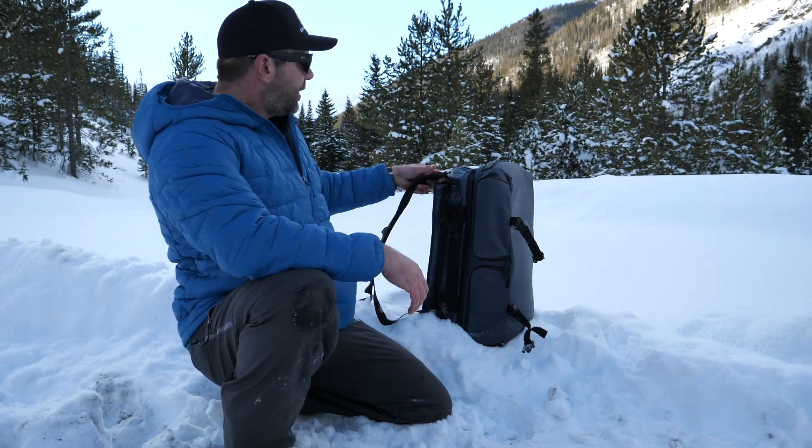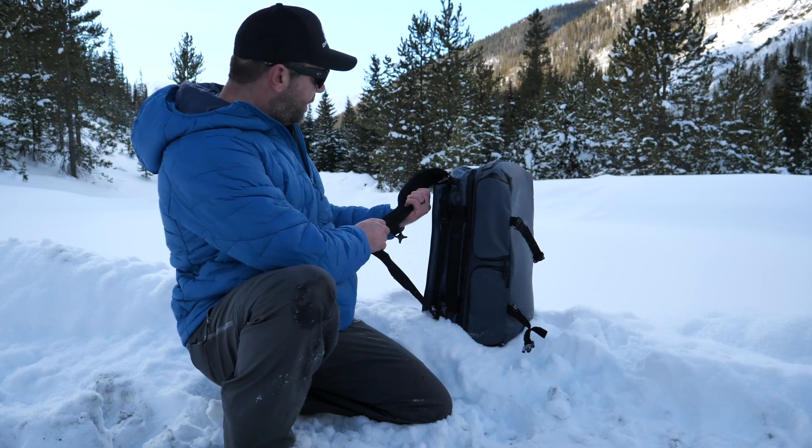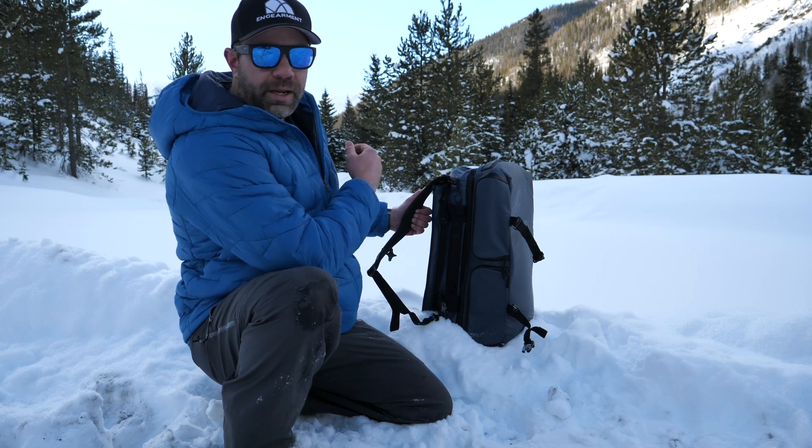You have backpack straps that are detachable. You can stow them away if you want to, but they're nice and padded — it's just like gel in there. It feels really good when you have a lot of weight in here.